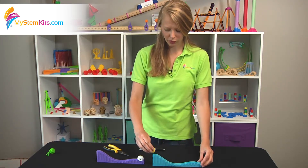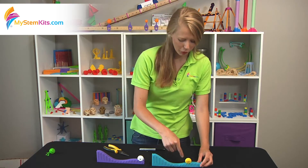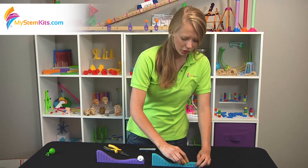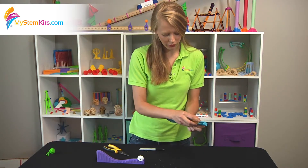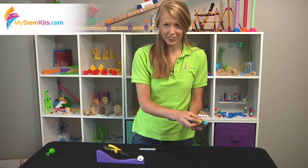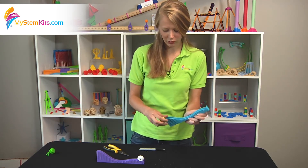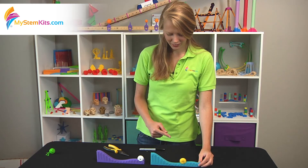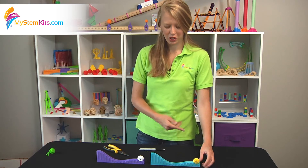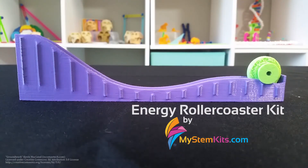Once it feels perfectly smooth, you get much better motion. You'll want to do all of this before you pass it out to your students, because you don't want them thinking that the science doesn't work just because there's too much friction. Once that area is fixed, there we go — a perfect example of potential and kinetic energy. Thanks for listening and have a great day.